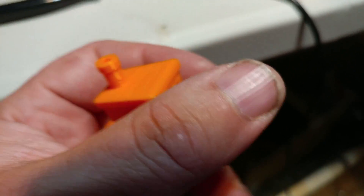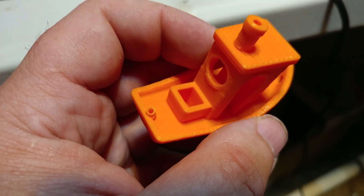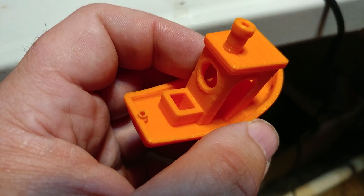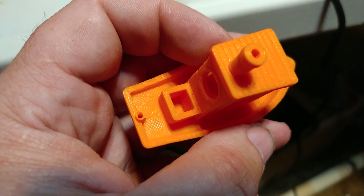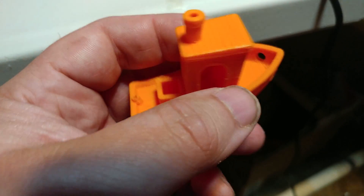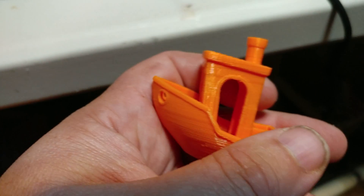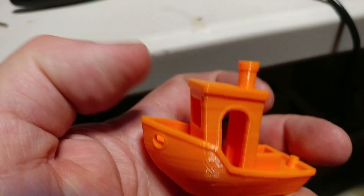I did make a change on the printer itself. I lowered the acceleration by half to 1,000 and I lowered the XY jerk to one half, down to 10. That made a huge difference — the printer doesn't even jiggle around on the table anymore. It's just super smooth, and as you can see, it's also super quiet.